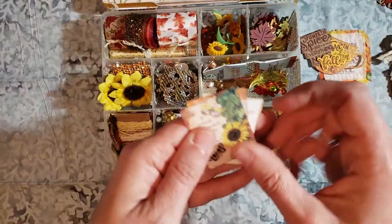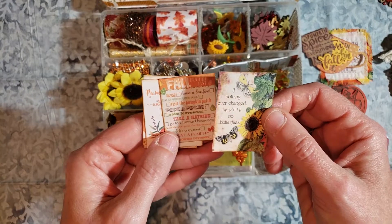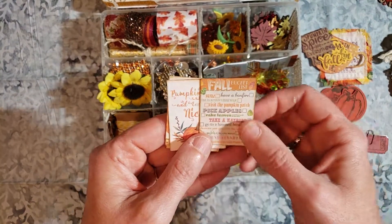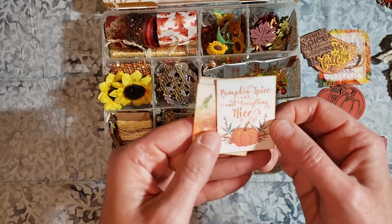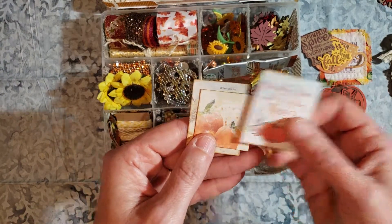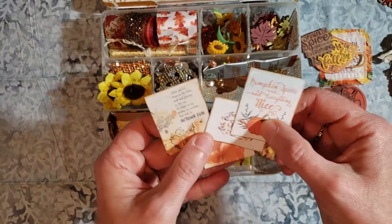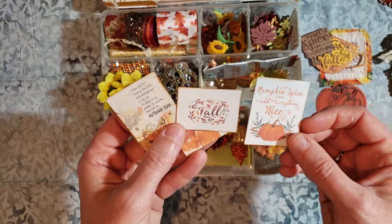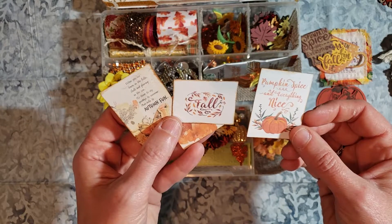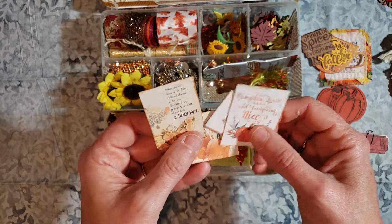I did find some more fall printables to print out. This is available for free. Here is a fall bucket list. Pumpkin spice and everything nice — I think that's a very common theme. These were actually 8x10 originally, like wall decor that you would print off and use in your household, but I reduced them greatly.